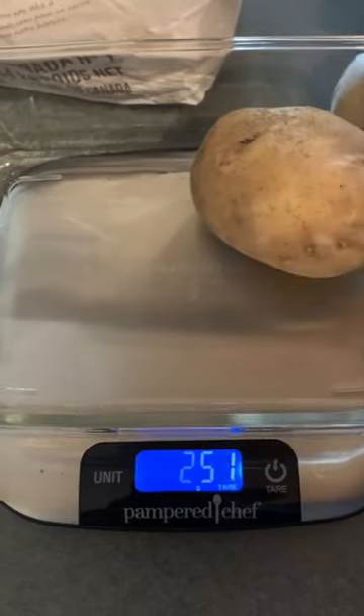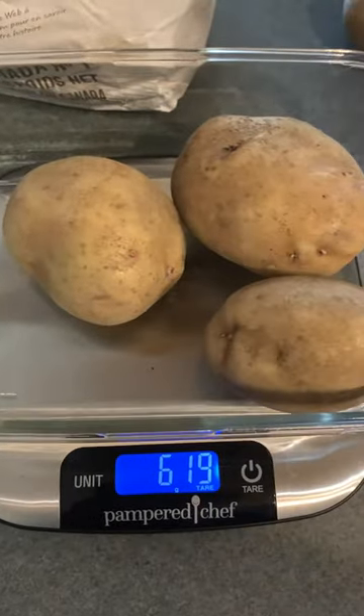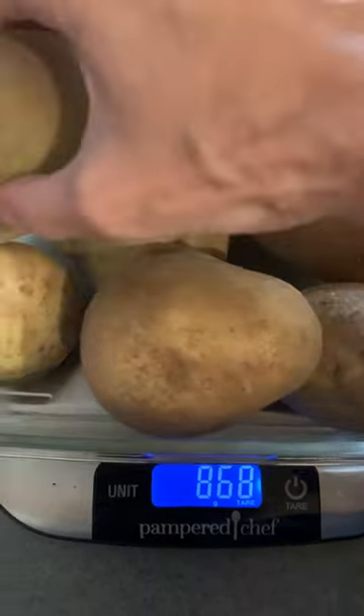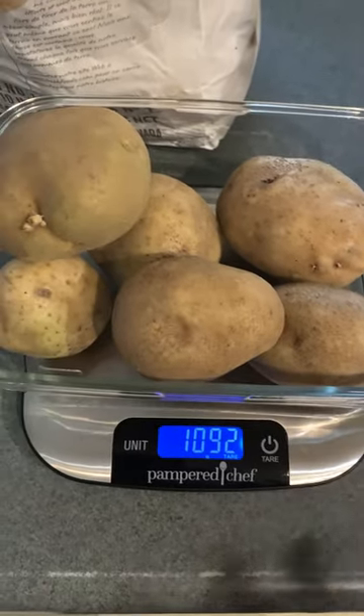So then I just put my potatoes in to see how many I need. I'm looking to get one kilogram, which is a thousand grams. That's very close — so I know I have the right amount for my recipe.